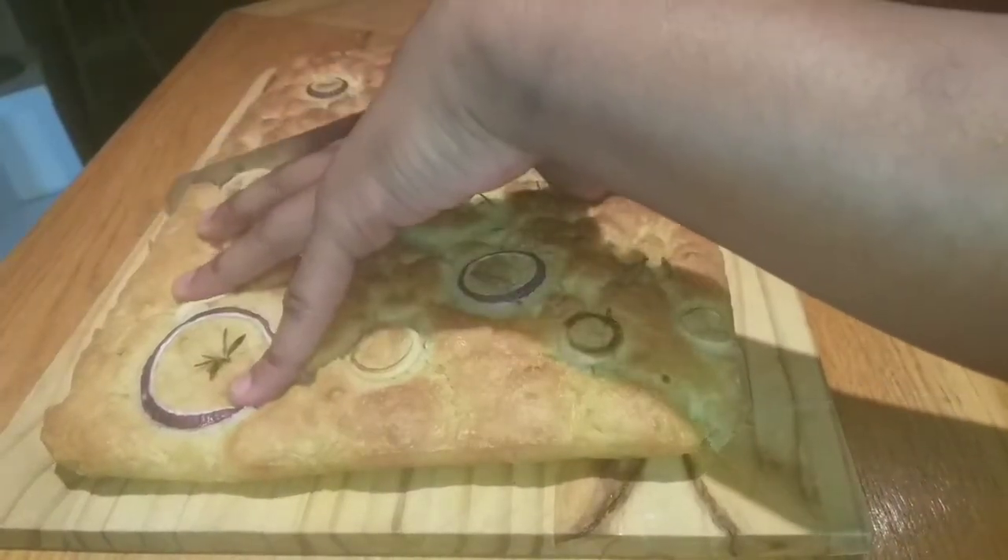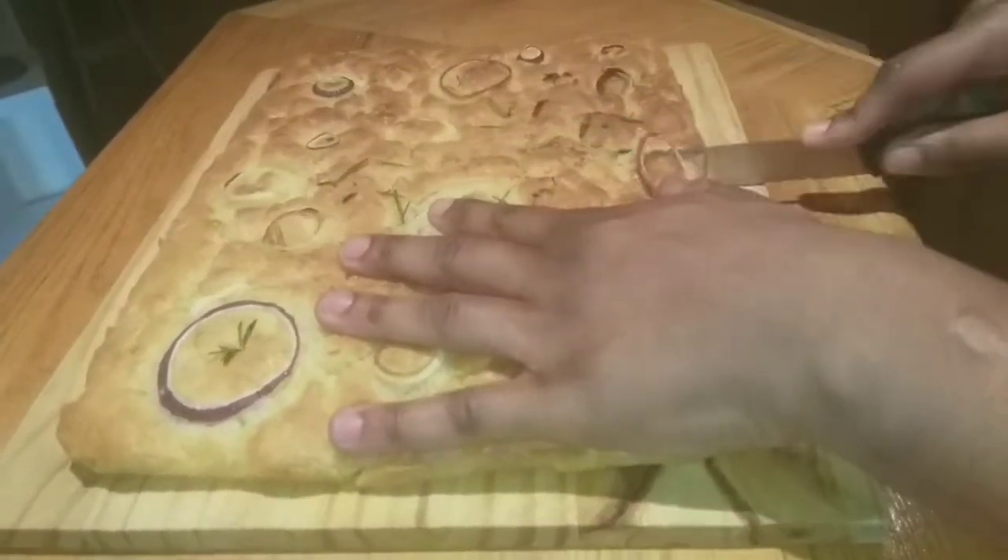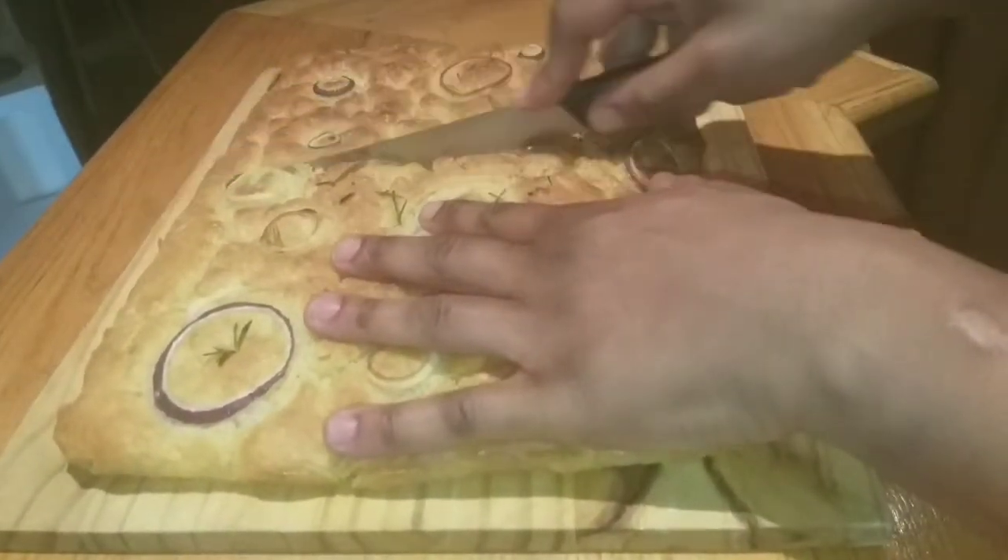Hey guys, so today I'll be making for you some focaccia bread — Italian classic.